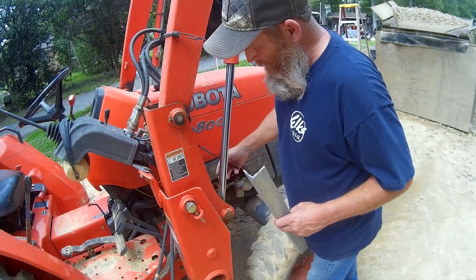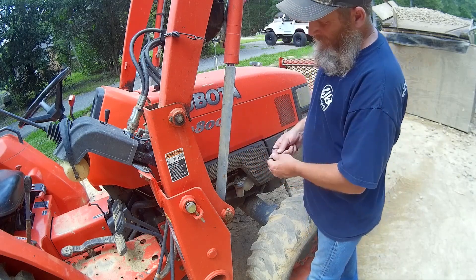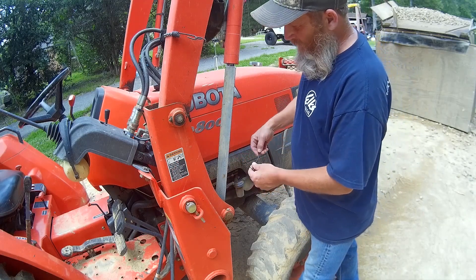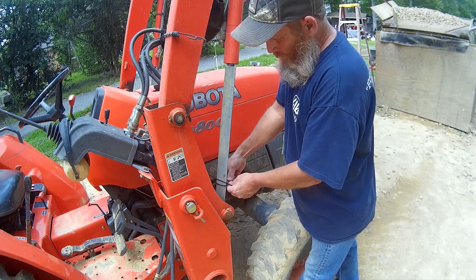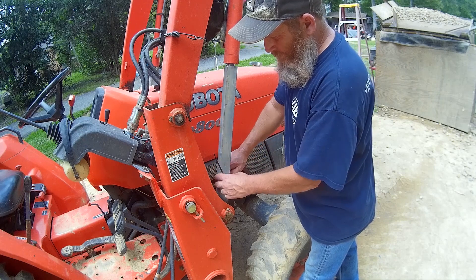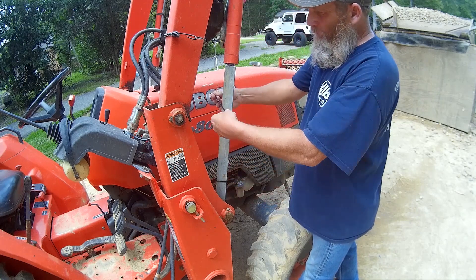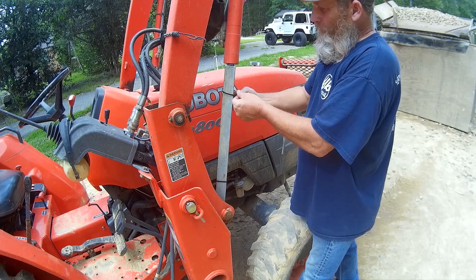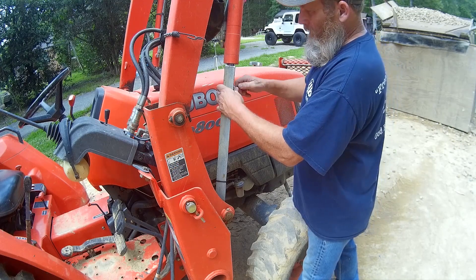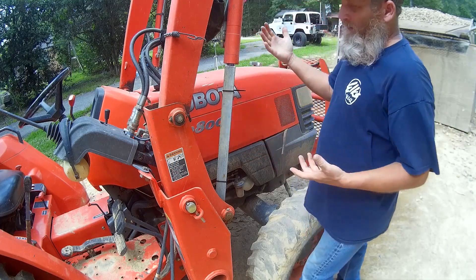Now we've got a rock in here — look at that. We'll go ahead and set that down in here. We cut both pieces the same length, both cut 20 inches long. Yours may vary, may be a little different size. We're just going to set that in there and cinch this cable tie down on there — that'll hold this in place.